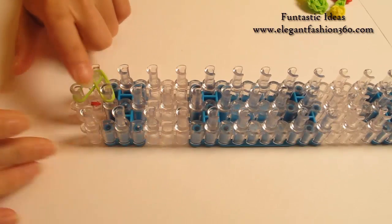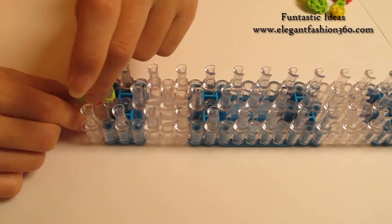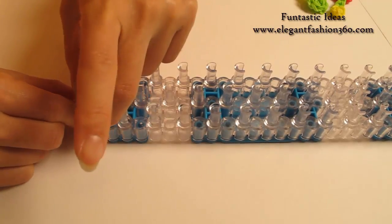Now we're going to repeat this step and do it on your right. Two bands, first on the center to first on your right.